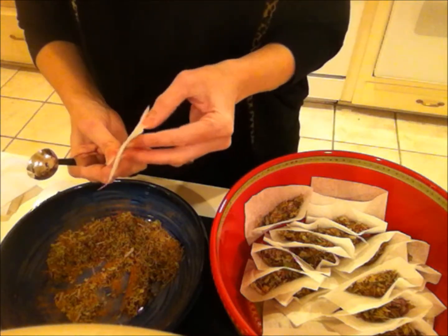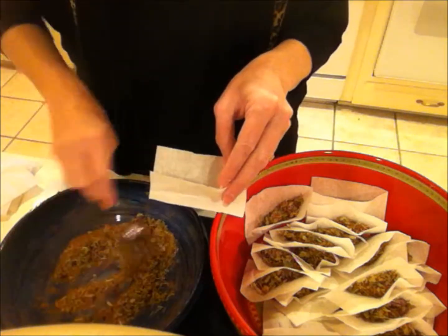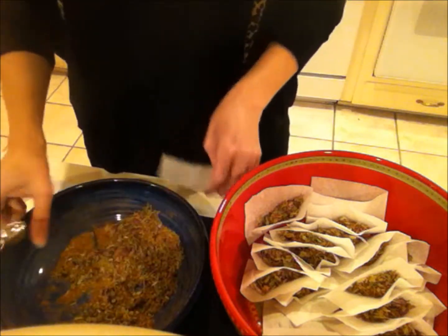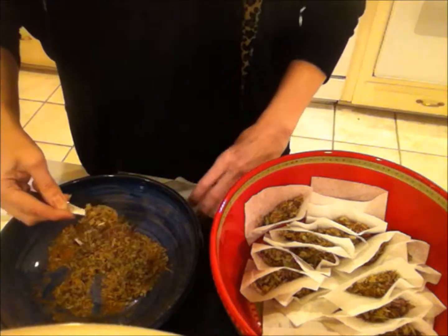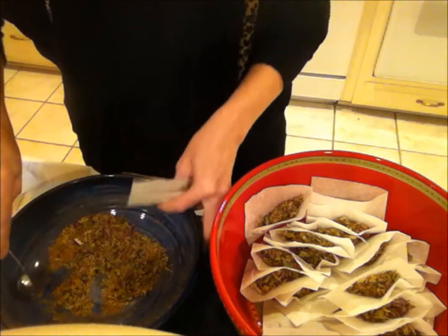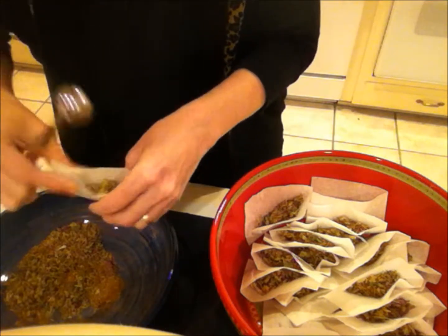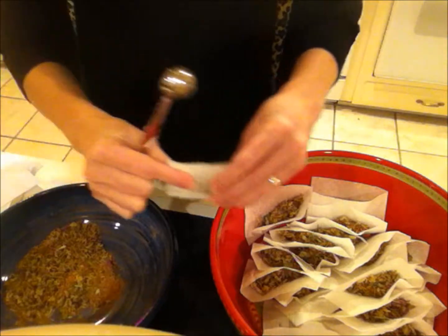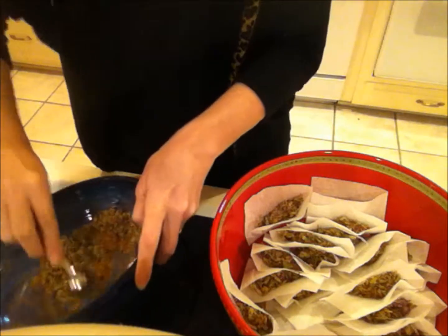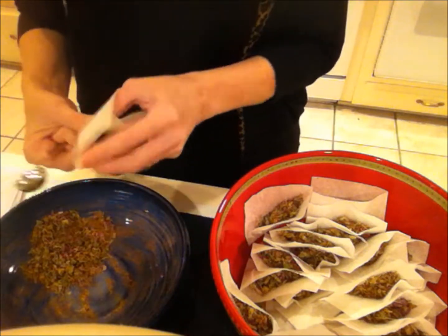You can squeeze your tea bag to get every last drop out. If you don't like the flavor, I find that between the cinnamon and the peppermint the flavor is not unpleasant. You also have the elderberries in there, so it's sort of a fruity cinnamon flavor. If you're used to something like a sleepy time tea, some herbs with sedative properties do taste funky, but this one is pretty good.